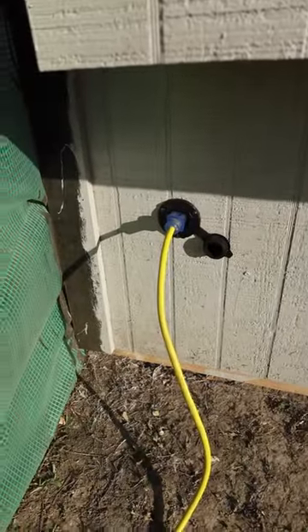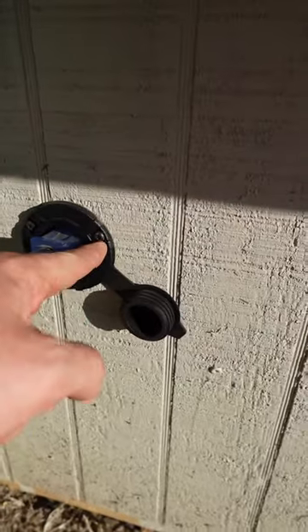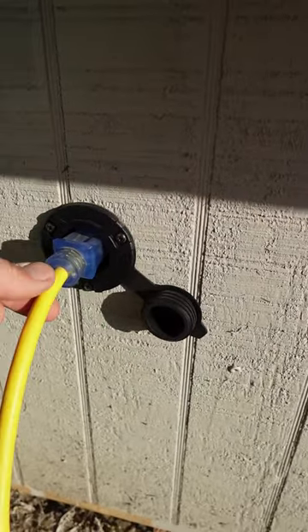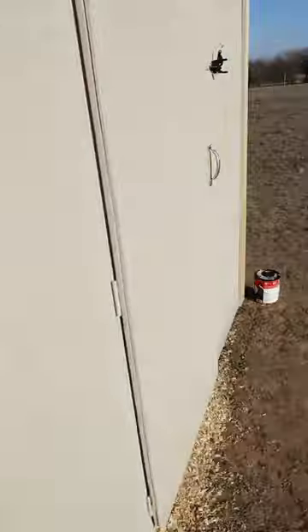I'm just going to do a quick video here and show you the electrical in our chicken coop. I got this cool little adapter that flange mounts, and then you just plug the cord right into it, and it's waterproof.